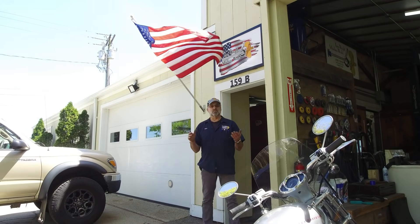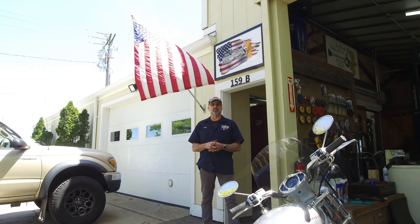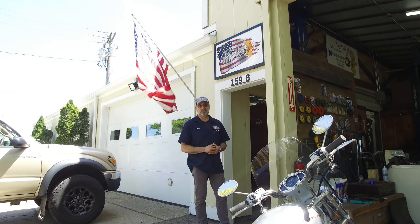Ladies and gentlemen, welcome to my shop. Welcome to my channel. My name is Keith, and I'm your host. Come on in. Let's see what our next video is all about.